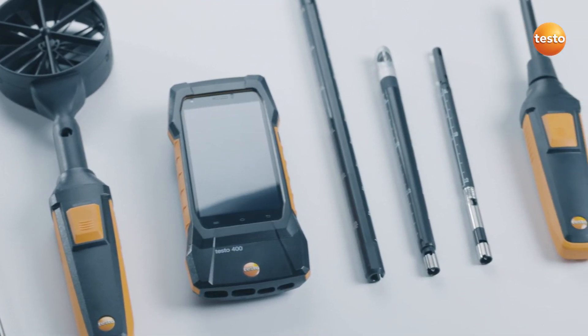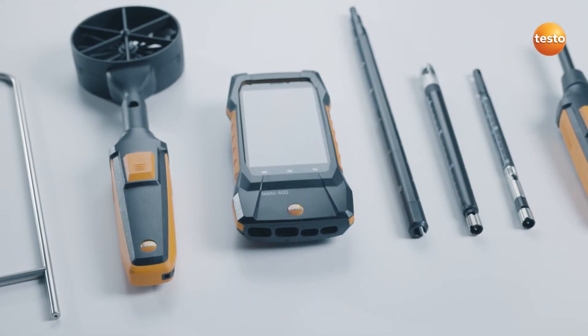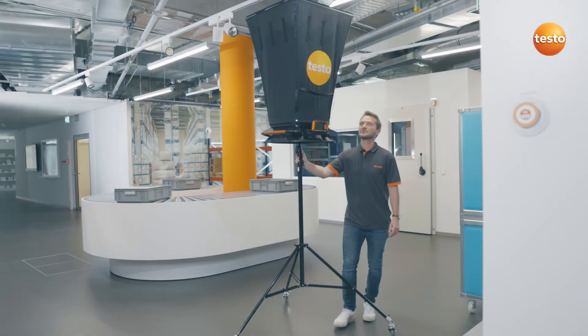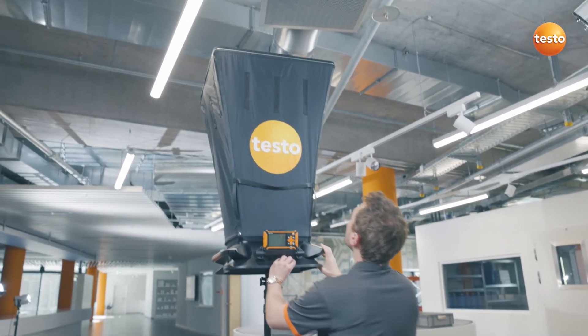With our Testo 400 and its broad range of probes, norm-compliant flow velocity measurement and documentation was already child's play before. In combination with our Flowhood Testo 420, you can now also measure volume flow at large vents.